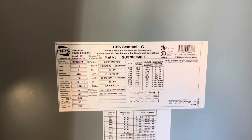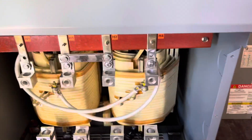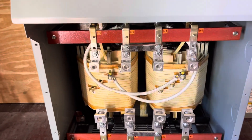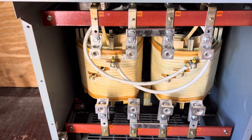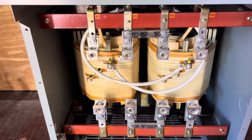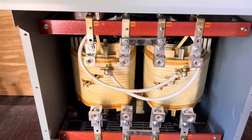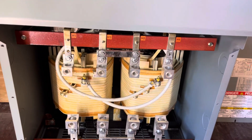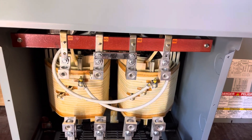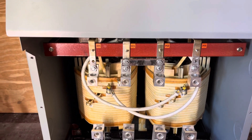50 kVA is probably larger than what I need; however, my protective devices are 200 amp. There wasn't a lot of cost difference between a 25 kVA and a 50 kVA. My peak load last September was about 18 kW — I'm still trying to get the peak load data from the utility for December.